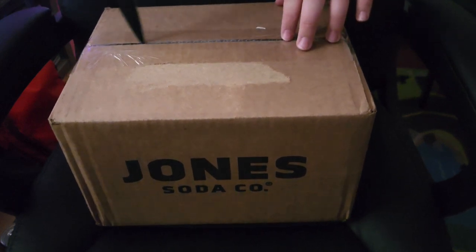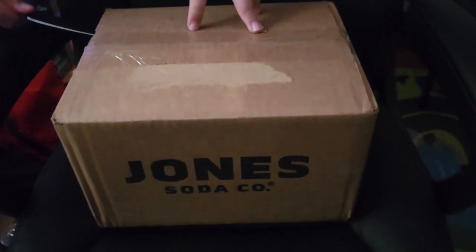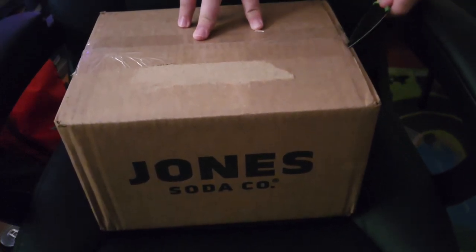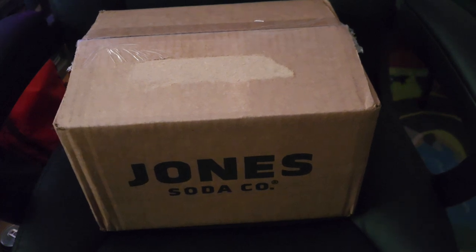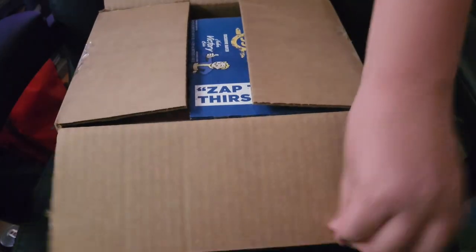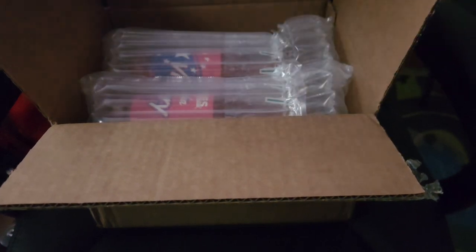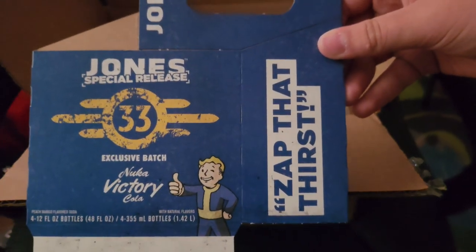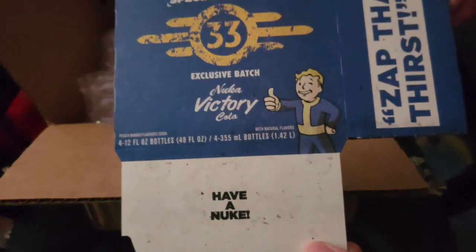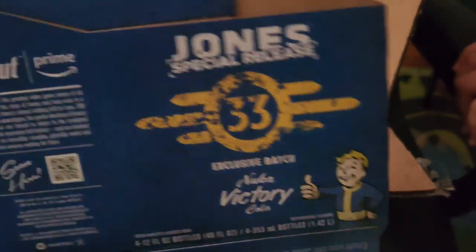Let's be careful not to slice anything. So as you guys can see, it is the Jones Special Release Fallout Edition — it is the Nuke-A-Cola Victory. Zap That Thirst. Have a Nuke. This is in collaboration with the new Fallout show that came out pretty recently. Super excited to try this.